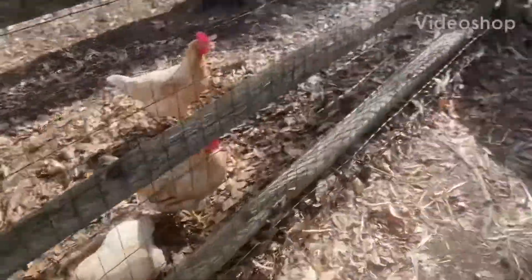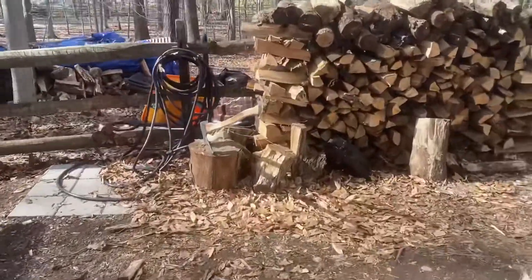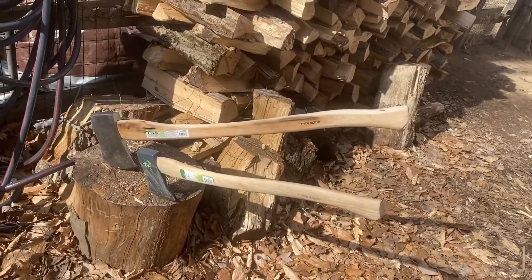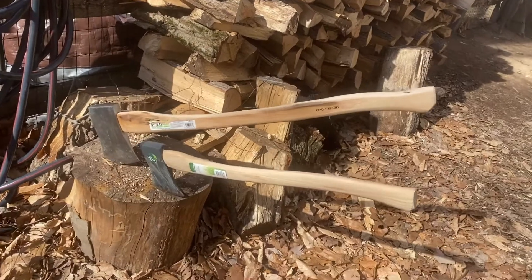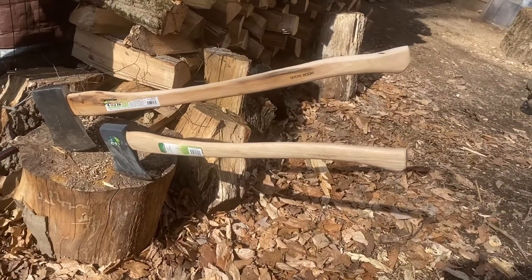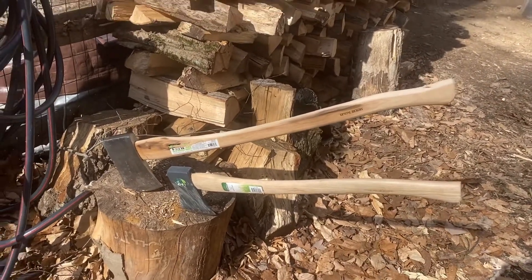This is not a tale of chickens and it's not a tale of puppy dogs — it's a tale of two axes. Just a quick and dirty initial look at two axes I bought. One of them is basically an American felling axe — I'm not sure of the head, a Michigan head maybe — and the other one is a boy's axe. One's two and a quarter pounds, the other one's four and a half pounds. They're cheap and I kind of like them.